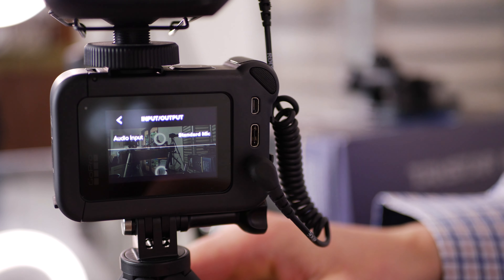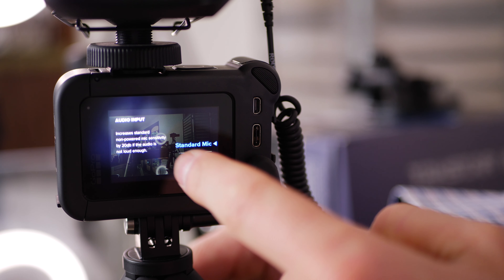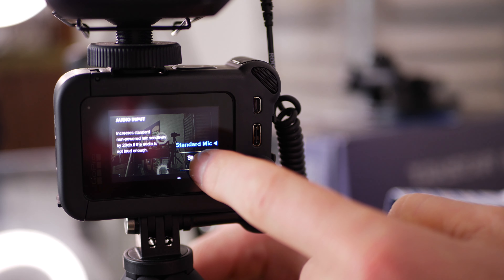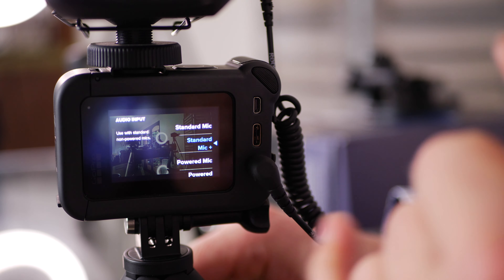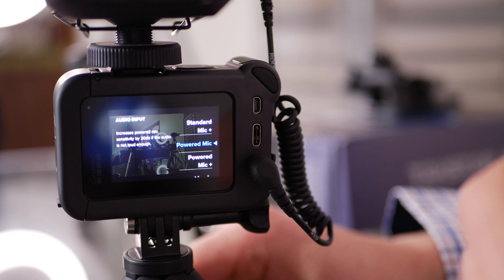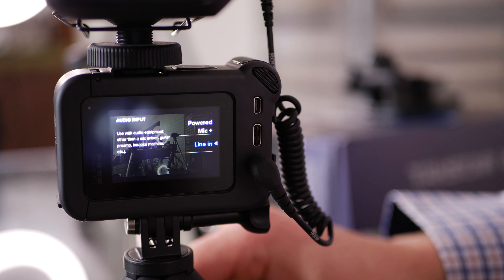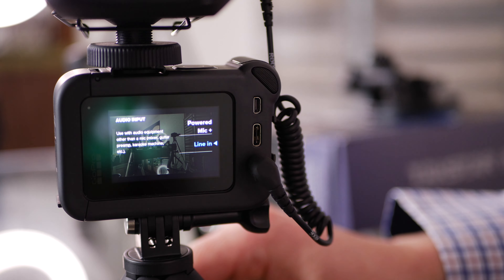Now with the GoPro Hero 8 Media Mod on, the menu is a little bit on the confusing side — I wish they had renamed some of these options. As I plugged in my Rode Link wireless pack, it comes up with: standard mic, standard mic plus, powered mic, powered mic plus, and line in. Standard mic increases a non-powered mic sensitivity by 20 dB. Standard mic plus is the same setting without the 20 dB boost. Powered mic also increases by 20 dB for shotgun mics needing more gain. Powered mic plus is the same without the boost. Line in reduces input gain — useful if going out of a mixer or a Zoom recorder.